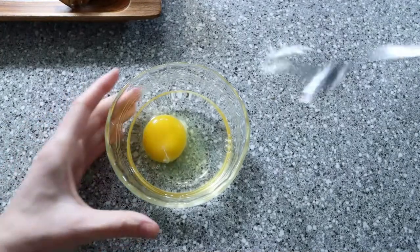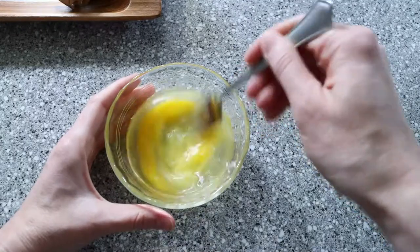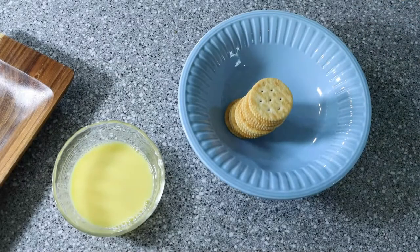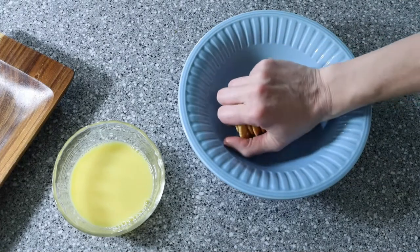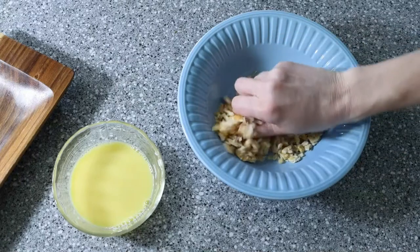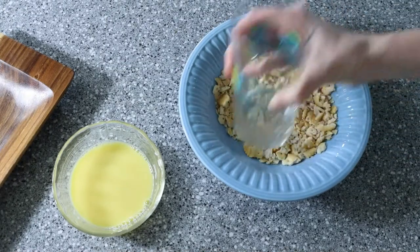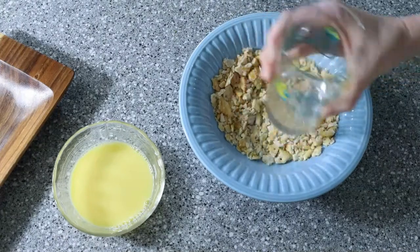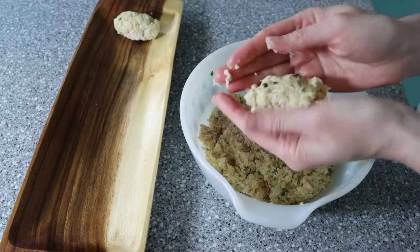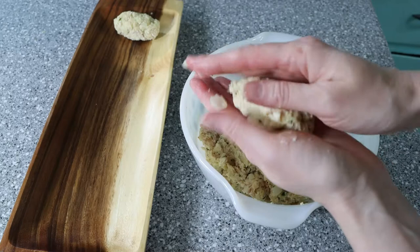Now that our chicken mixture is cool enough to handle, go ahead and mix together your egg and water. Then prepare your Ritz crackers — crush them into another plate. You can do this any way you choose. I went ahead and used the bottom of a cup, but if you need to vent any frustrations, go ahead and use the zip-lock bag and rolling pin method.